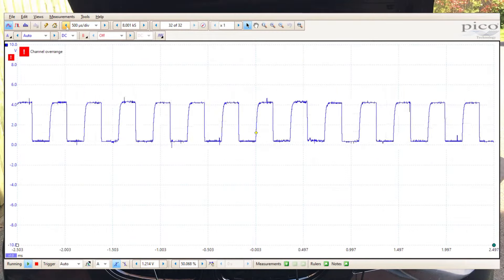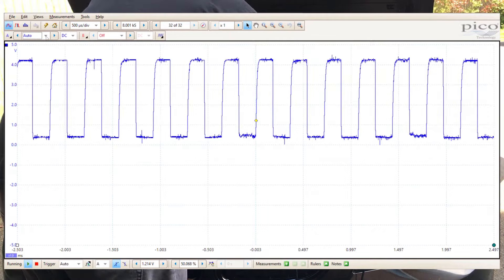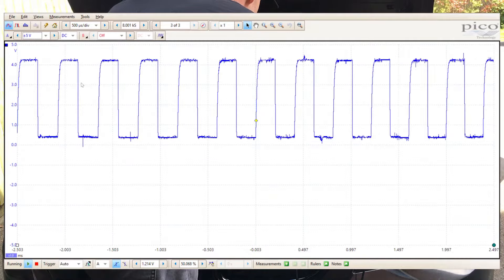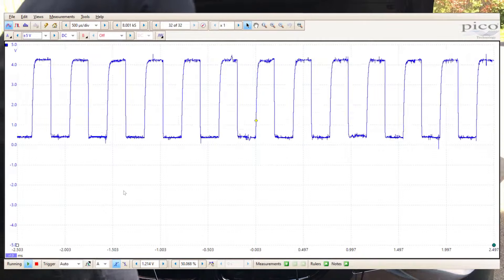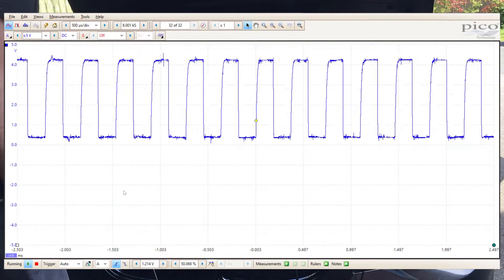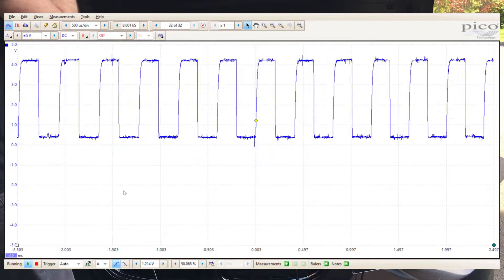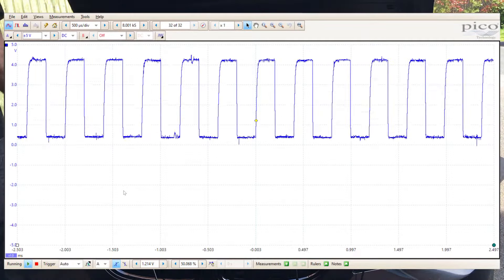We're looking at the air mass frequency modulated signal — you can see it on screen flicking up between 5 and 10 volts on auto mode. We're going to set it to 5 volts to make sure we get a constant pattern on the screen. The trigger is already set — you can see the little yellow dot in the middle — and it's really quite stable. It actually looks quite the same as what you'd see on the PicoScope Automotive scope.